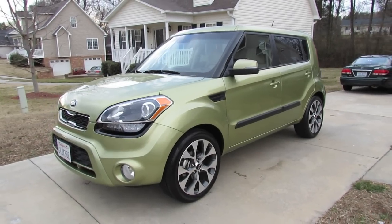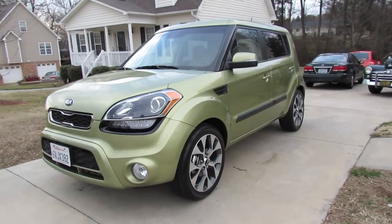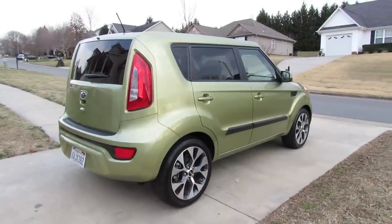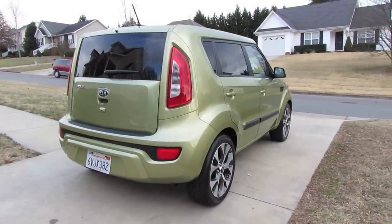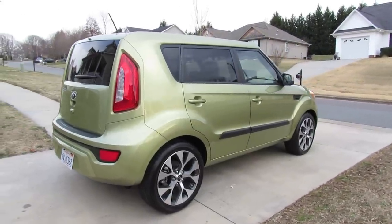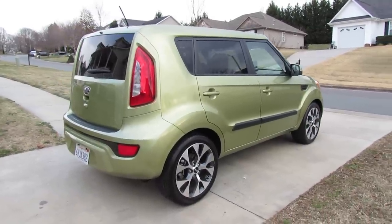Hey everybody, how's it going? Today let's take a detailed look at the 2013 Kia Soul. Some of you may be wondering right off the bat why there's an exclamation mark in the vehicle's name in the video title. Well, that's actually the model designation. The Soul actually comes in three different trim levels: base, plus, and then the exclamation mark is the top line trim.